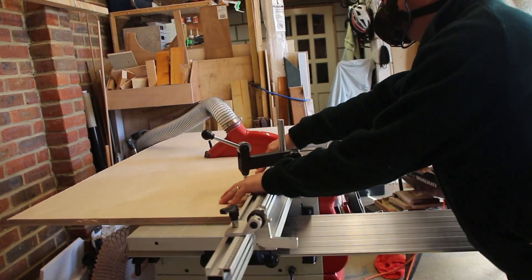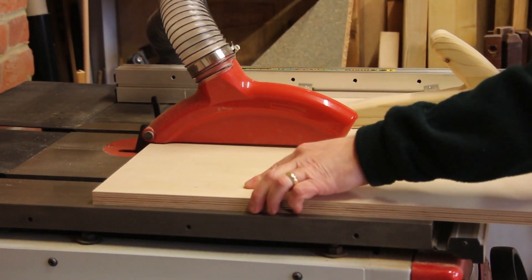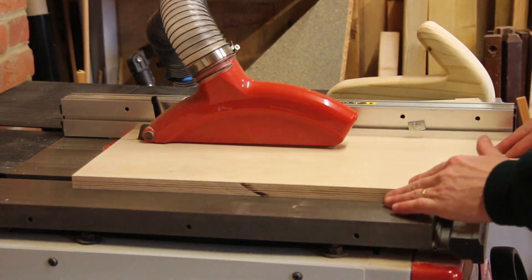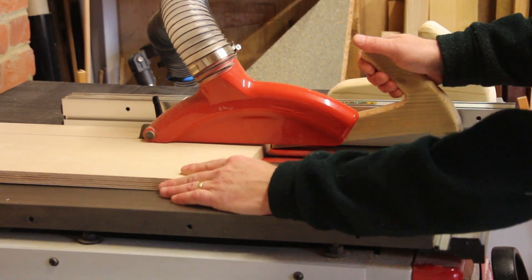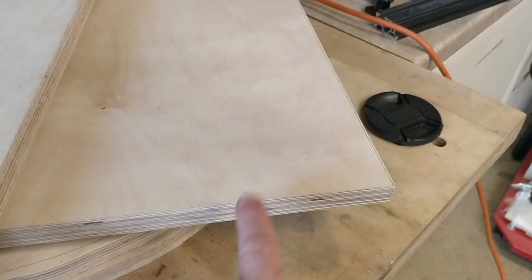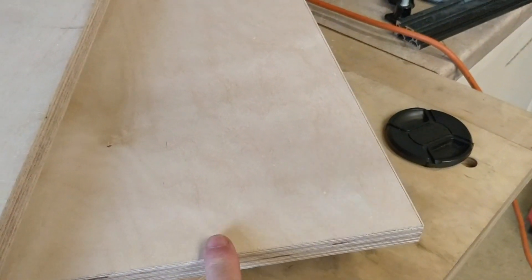I can now start processing these smaller boards into pieces for the final parts. The board here needs to be the same thickness as this board plus this board. When I've offered them up and checked, I've got a slight discrepancy between them. So I'm going to put these two boards through the table saw and just skim a little bit off the edge. Then if I put this board through the table saw without moving the fence, it will make it exactly the same size.